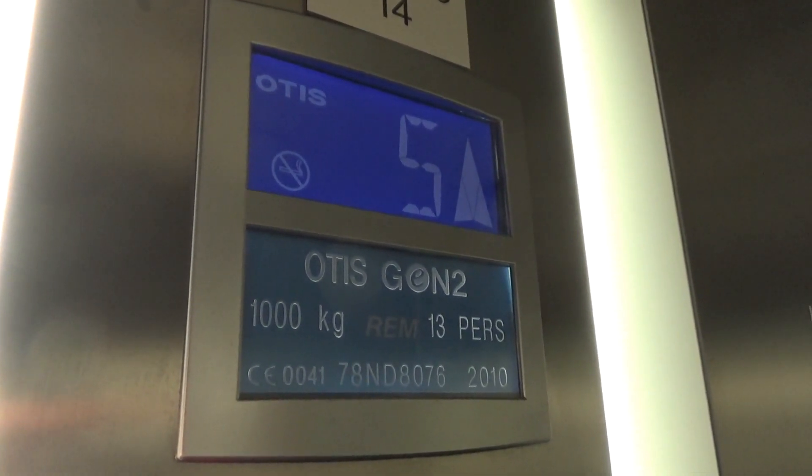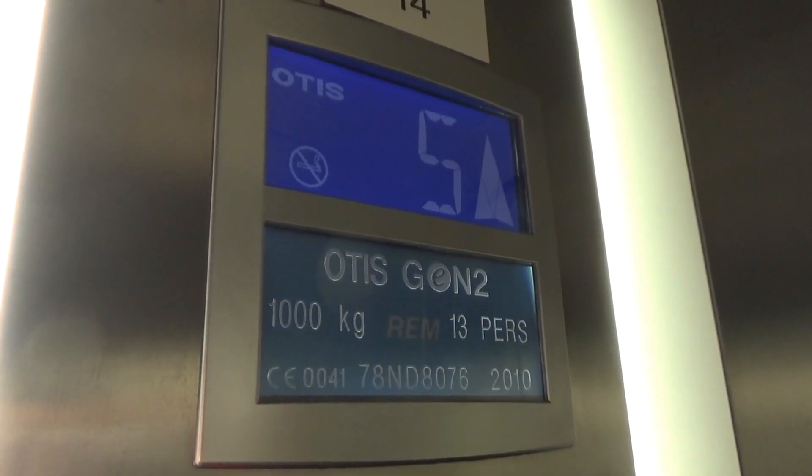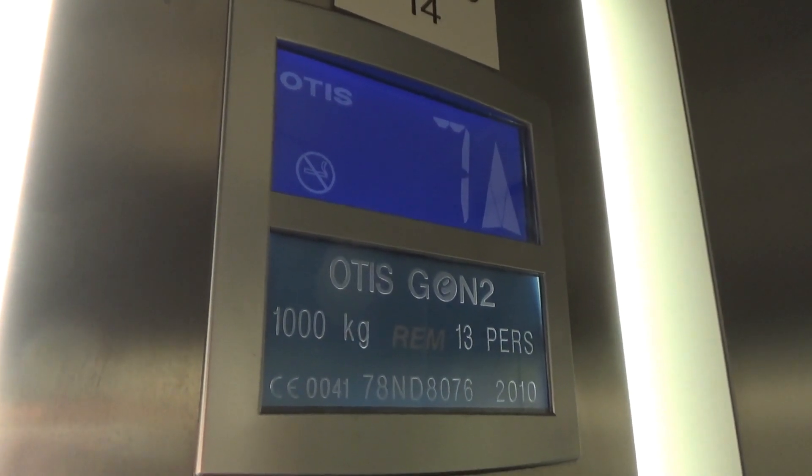We'll ride the glass ones now and see how many different video clips I'm going to have to do. Here we are at seven. Watch the button go out. Doors opening, and the glass ones — go down.